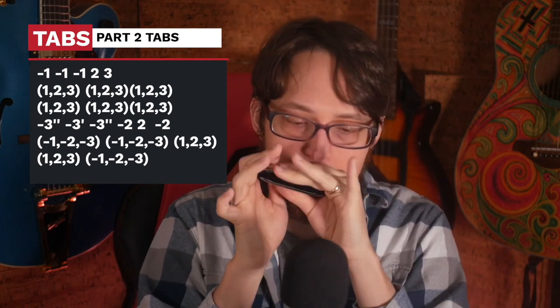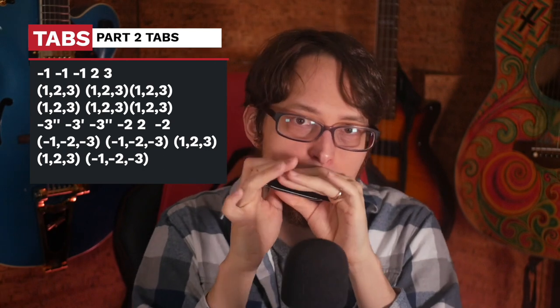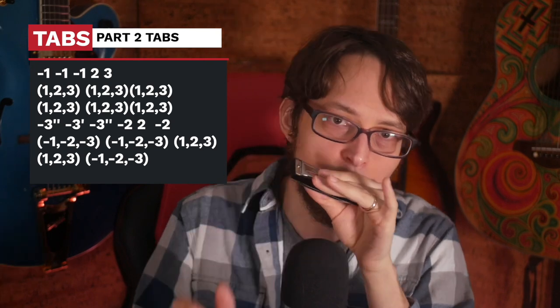Try to just focus on it — you can rewind this video to learn different parts if you're having trouble. So let's go play that, and then we go back to the original bending riff and the original shuffle that we just did in the first part. So that would sound like this. That is part two, the second four bars.